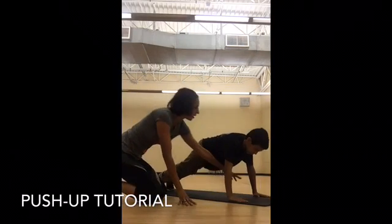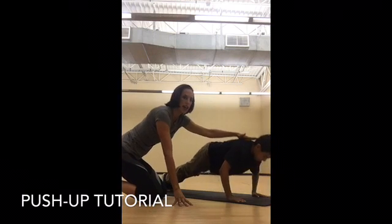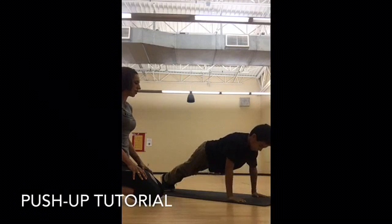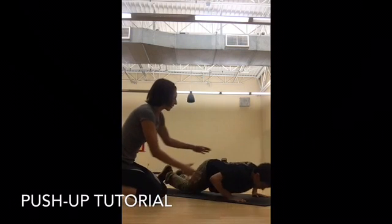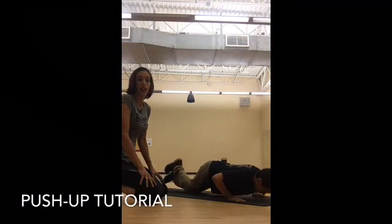His hands are slightly wider than his shoulders. He comes down and up — nice strong core. His head and his spine are neutral, everything is in alignment. If he starts to get tired, he's going to drop to his knees, still having a good range of motion, keeping his body pushed forward so his shoulders are right above his palms at the bottom.